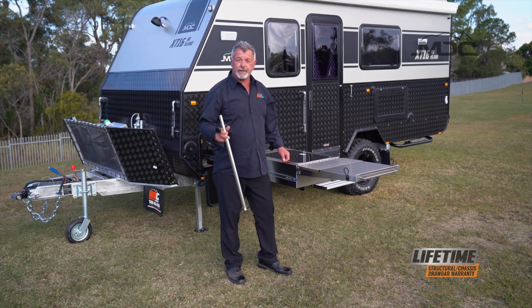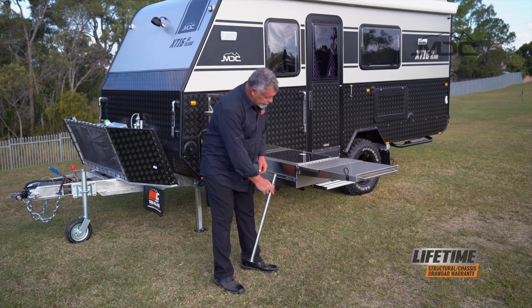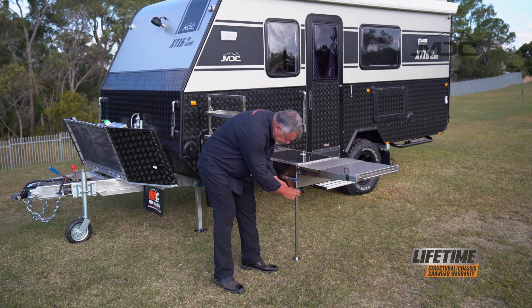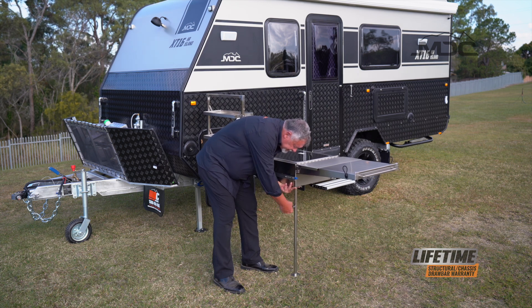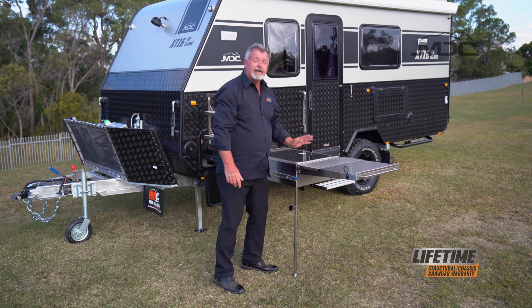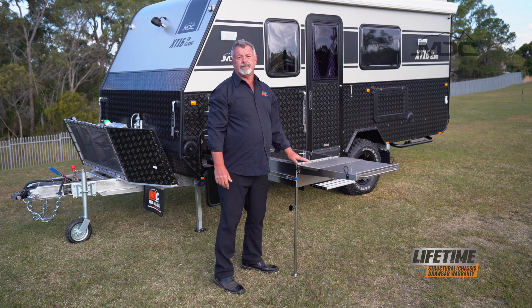Now we're all connected up. Before we start cooking, we need to install the kitchen leg. Pop it into its little receiver underneath, adjust it and tighten the knob. Now that's supported so you can put all your pots and pans on there.